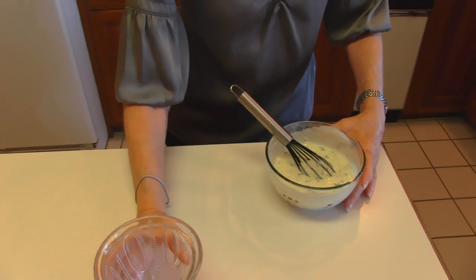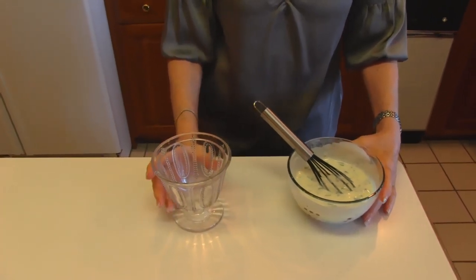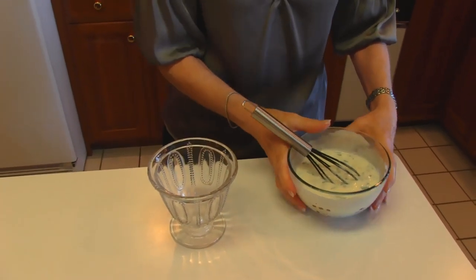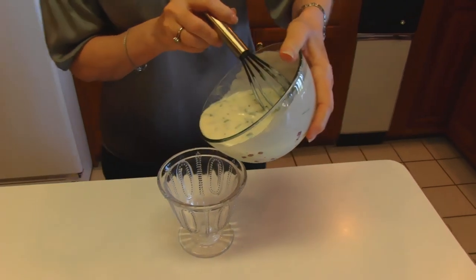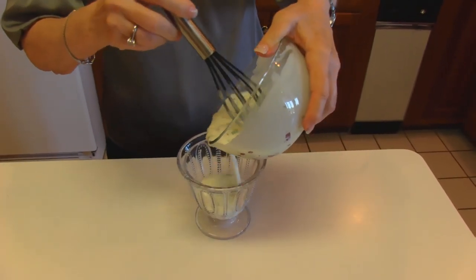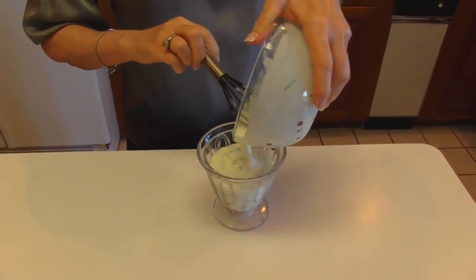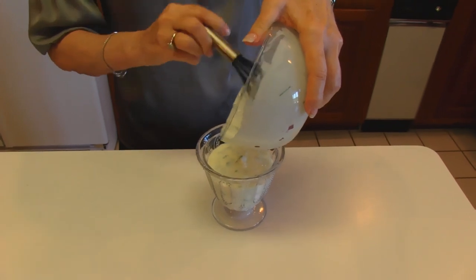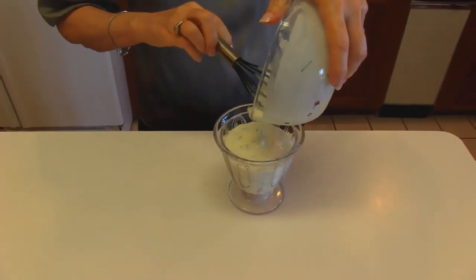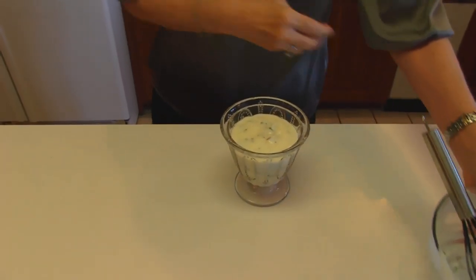I've chosen to use an old patterned glass sugar bowl to put this in. You can use a cruet, which normally is used to hold salad dressing, or a little pitcher, whatever you're comfortable with. You can leave it in this bowl if you want to. I'm going to take a taste, and then I'll cover it with plastic wrap and refrigerate it until I'm ready to use it. I don't have my salad made yet, and it's good to chill it anyway.